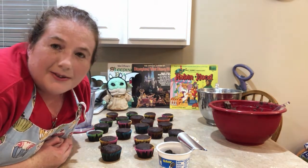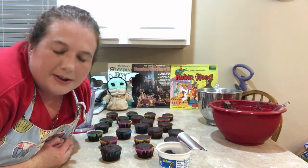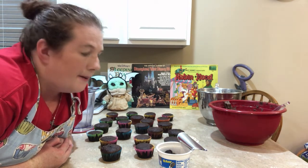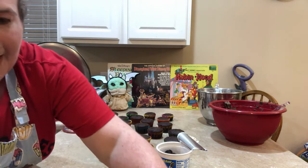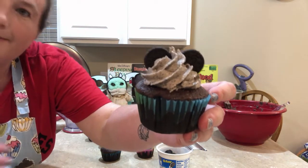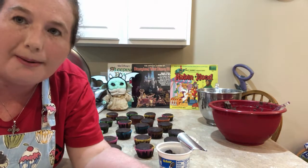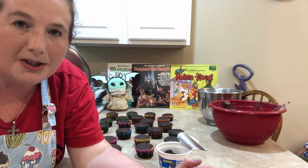I want to thank you guys for baking with me today. I love baking because it relieves a lot of stress, although it causes more sometimes because you have to clean up after yourself. So thank you guys and I hope you guys like the little Mickey cupcakes. Bye, thanks for watching! Please subscribe, like, or comment. The recipe will be in the description.